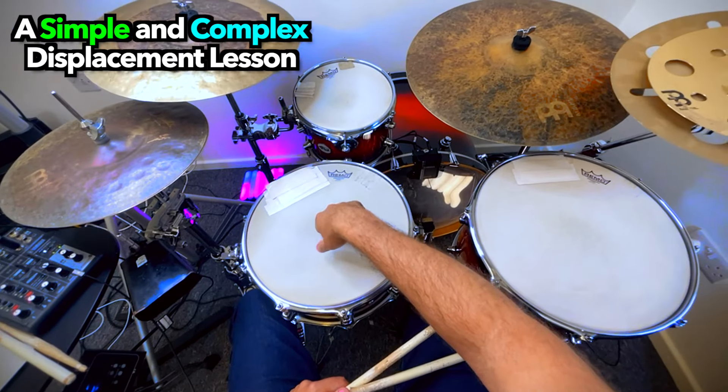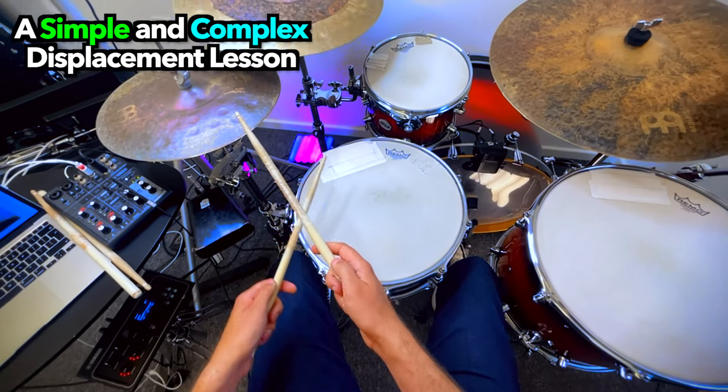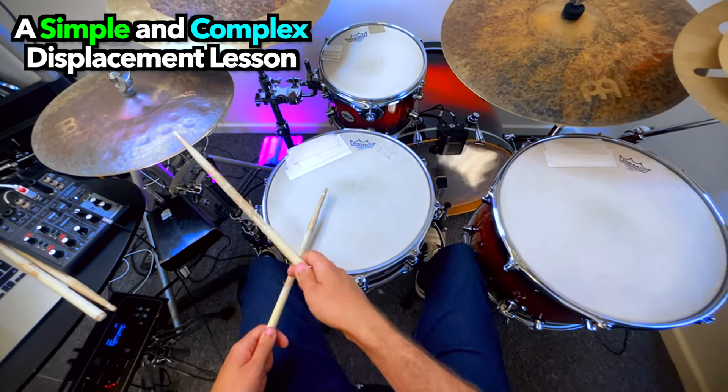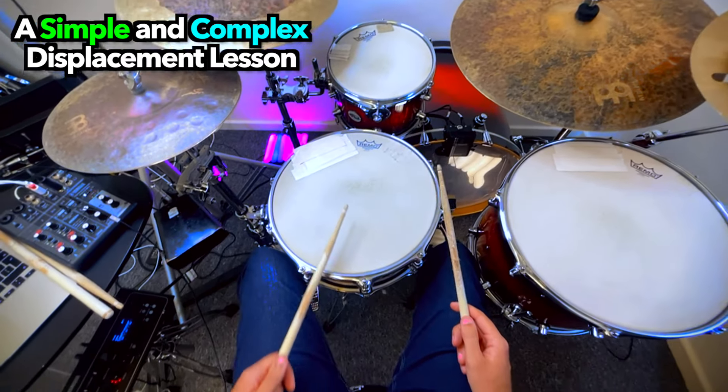It's good to understand what displacement is and where to put it. Essentially, you're just putting a snare drum in a different place — that's one way to think about it. So if you're playing a groove that's going 1, 2, 3, 4, your snare drum is on 2 and 4, generally.